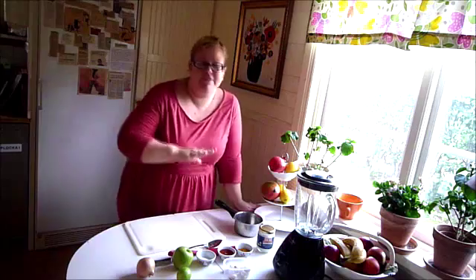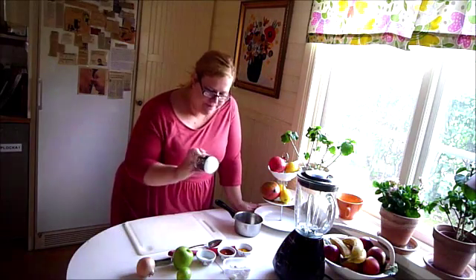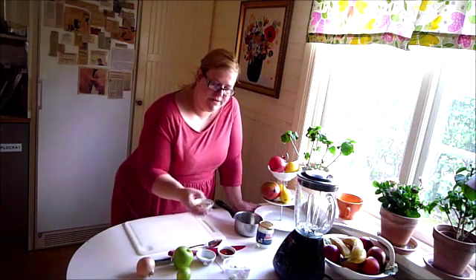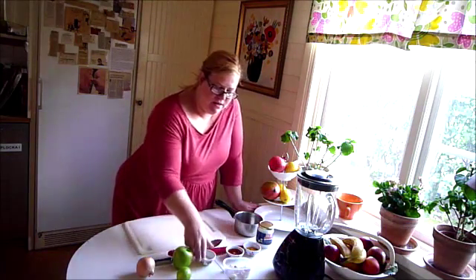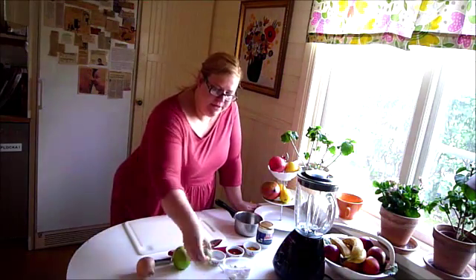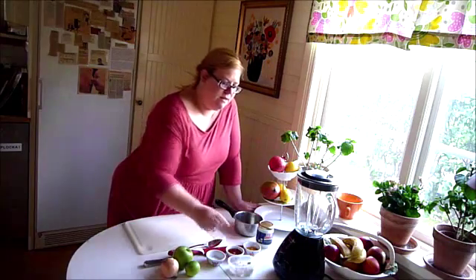So here I have a lot of different stuff. I have coconut oil. This is curry — I'm going to use all of this, it's about three tablespoons of curry. This is honey, about four tablespoons of honey. And this is two tablespoons of salt. And a lime, an apple, an onion, and garlic cloves. I'm not going to use all of these garlic cloves, but I think I'm going to use about two.